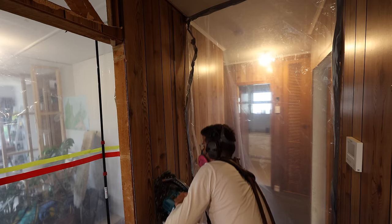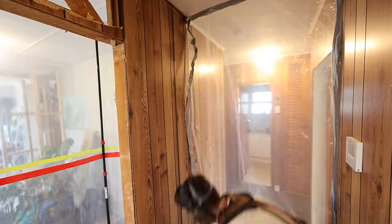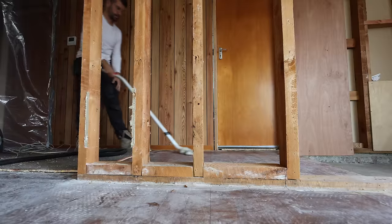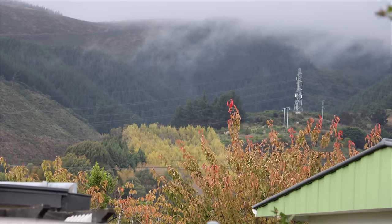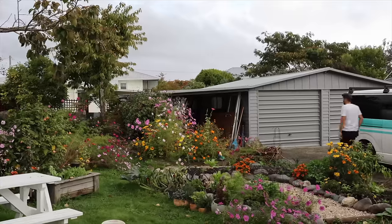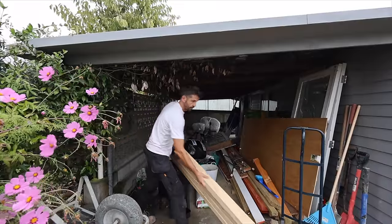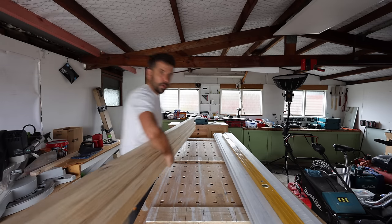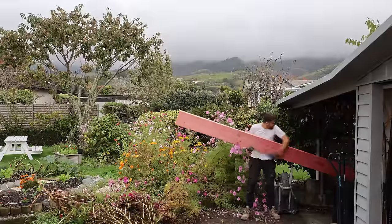I've set my track saw to 7mm thick and I'm going to cut a little section off. Good news — we are going to be able to leave the ceiling in place and still pull the wall out. The secret is this beam.